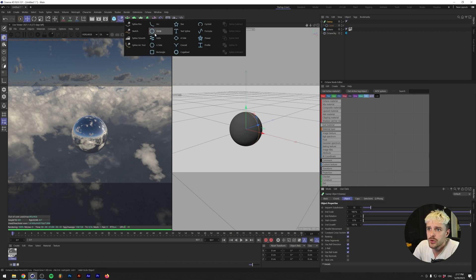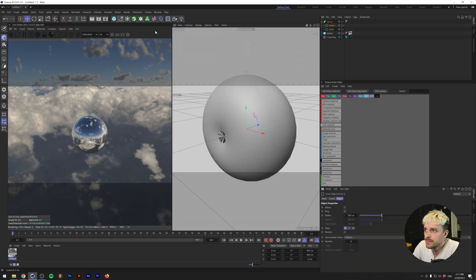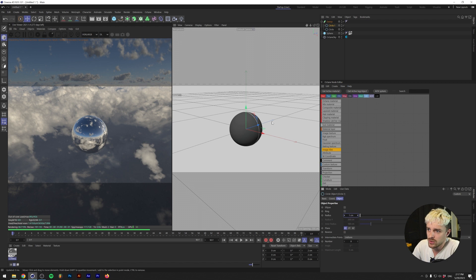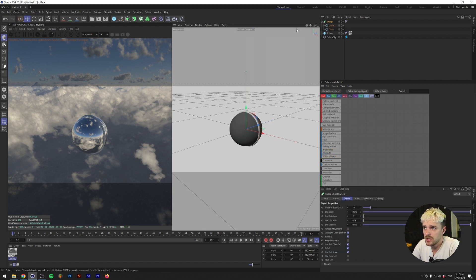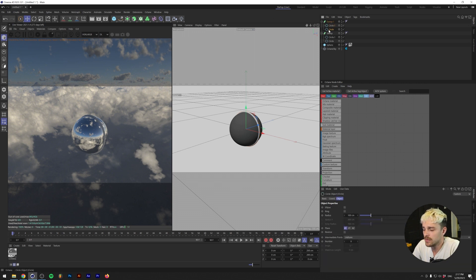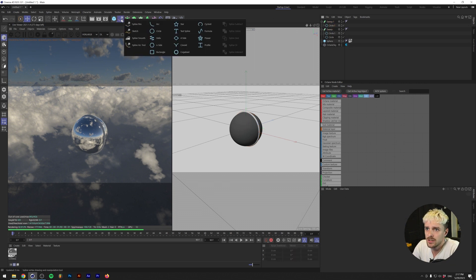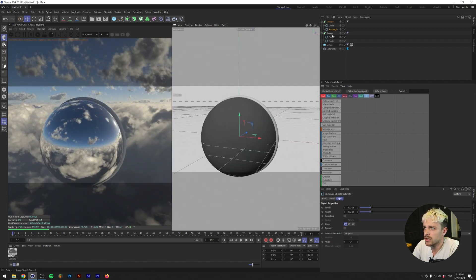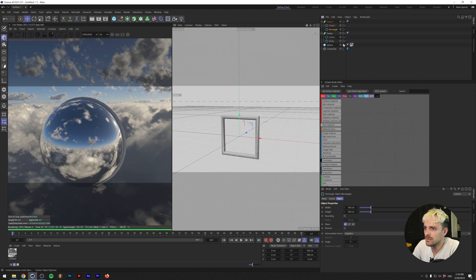And then I'm going to also drop in another circle while holding Shift on my keyboard. This second circle we're going to make a radius of about five centimeters. And basically, we're going to copy this and paste it, and instead of the second circle, we're going to add in a rectangle. The rectangle will also be 100 by 100 centimeters. We're going to drop that underneath in the sweep, and if we take a look, I'm not sure where the actual rectangle is. So let's make the sphere invisible.